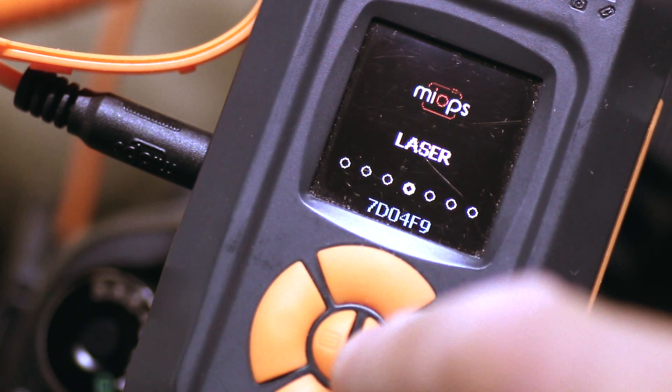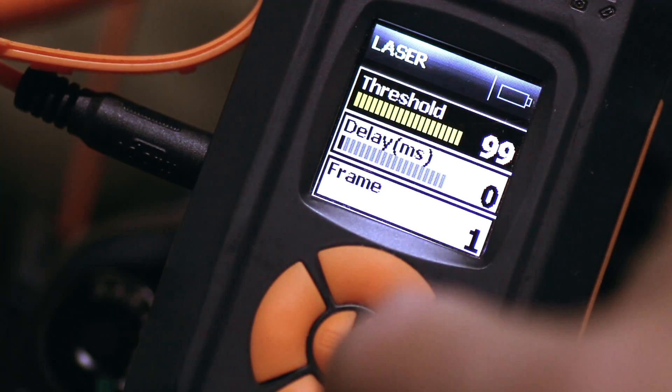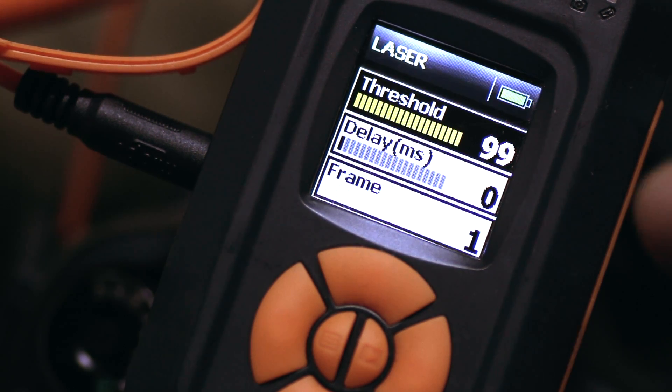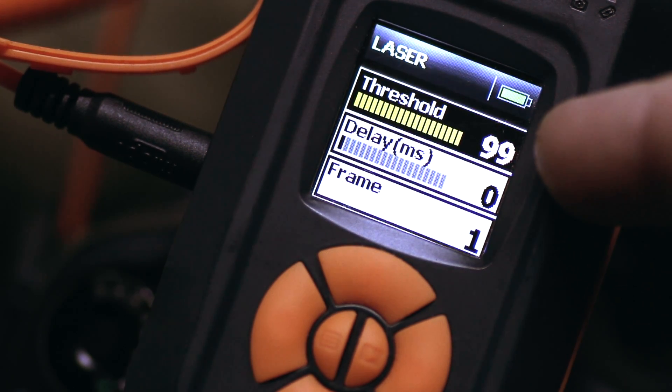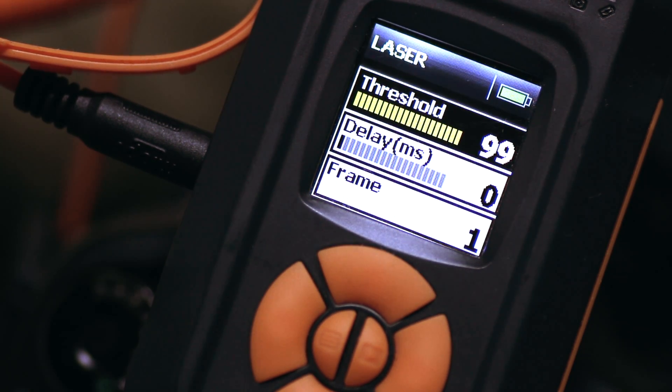To enter laser mode, on the central right-hand button you enter into there, and there you've got your parameters for laser mode. At the top you've got threshold, then delay, and then frame, or number of frames.